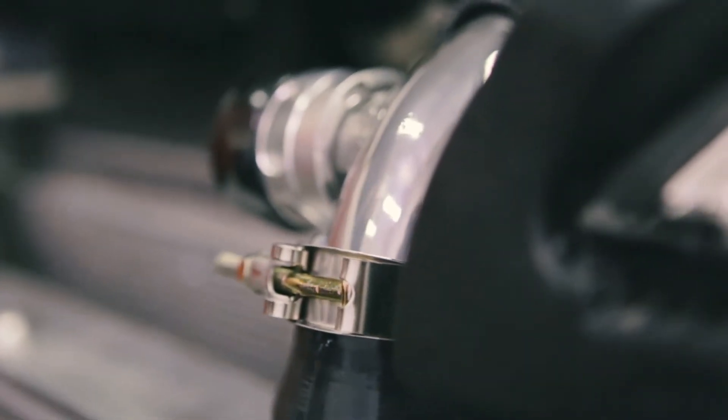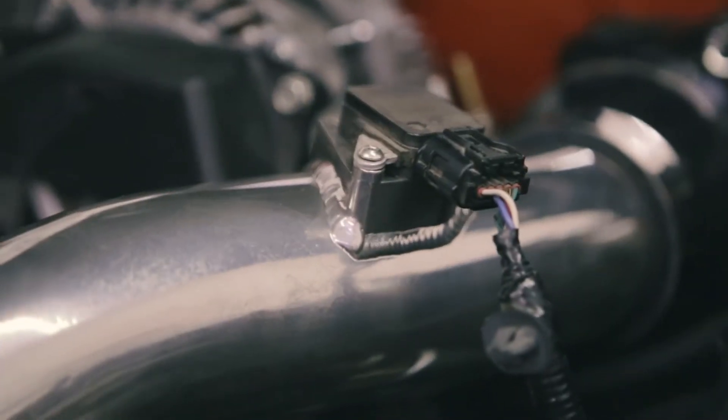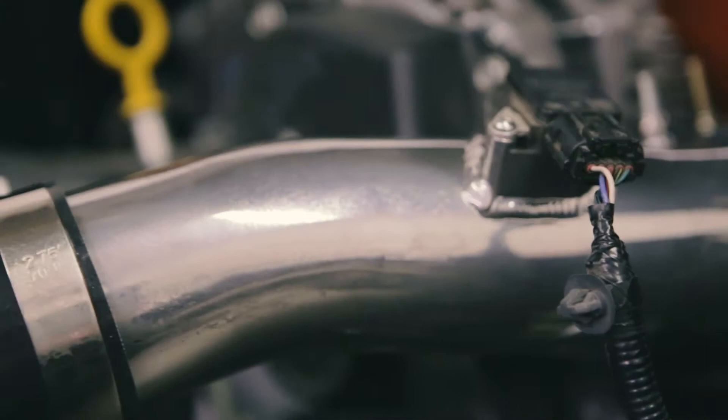So here at 8.6 Speed, we've gotten a lot of questions regarding turbo installations. Today, we're going to be answering some of those questions we've gotten, along with showing you our process of how we do things here.